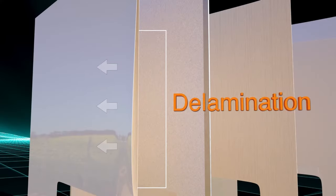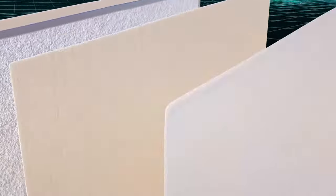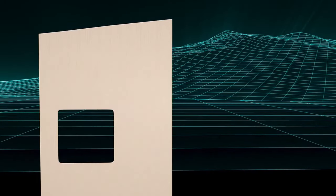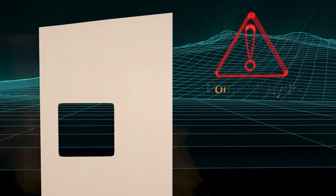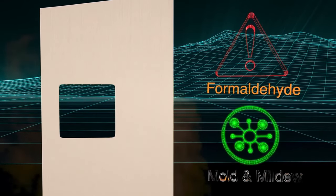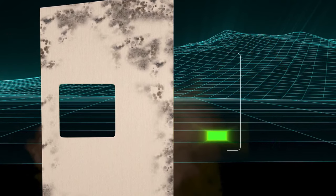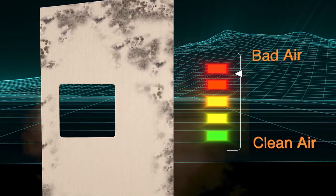Delamination happens when the sidewall separates from the wood panel. This can cost thousands of dollars to repair. Not only is the moisture damage expensive to fix, but it's unhealthy. The wood and adhesives breaking down release formaldehyde, not to mention the mold and mildew.